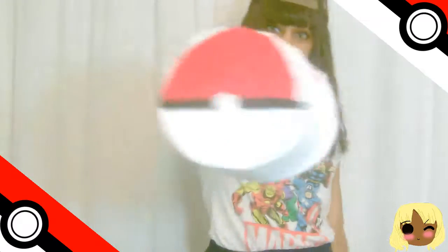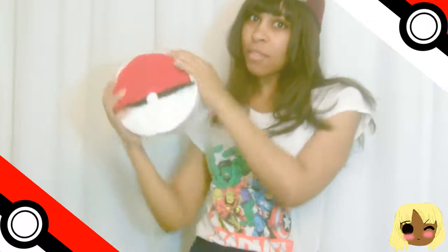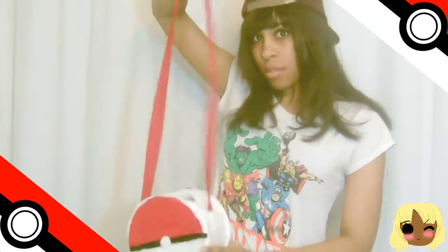Hey everyone, it's Inspired Joman, and today we're gonna catch them all. Not really — we're just gonna make a tutorial for this bag. If you guys are playing Pokemon Go right now, or if you're a Pokemon fan and you really want a bag, this is a great tutorial for you.